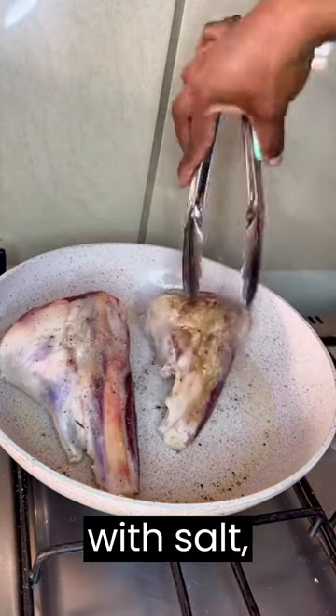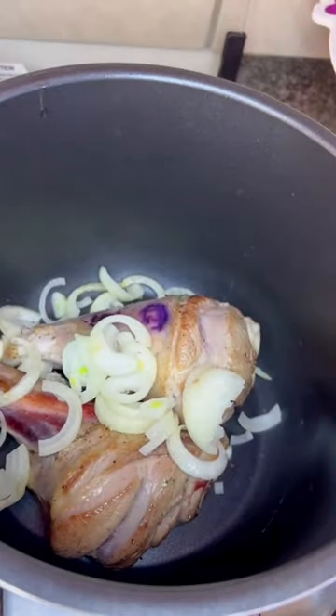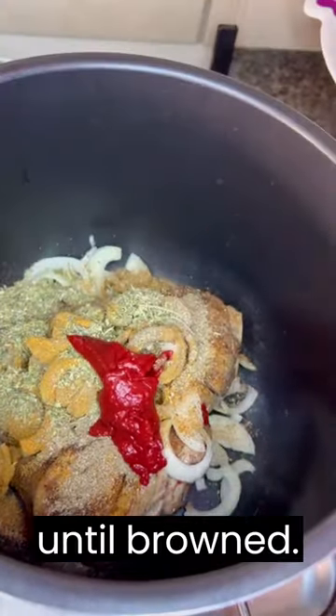Season the leg of lamb with salt, pepper, and your desired herbs, such as rosemary and thyme. Heat a large skillet over medium-high heat and add some oil. Sear the lamb on all sides until browned.